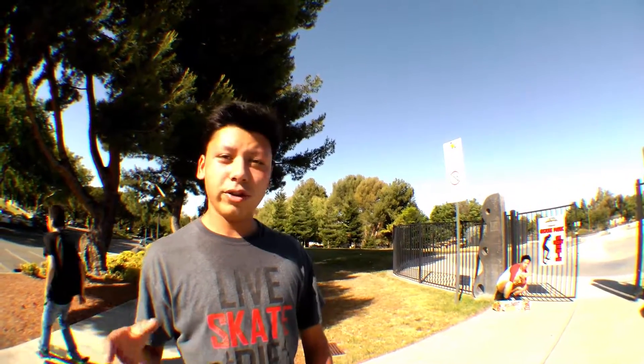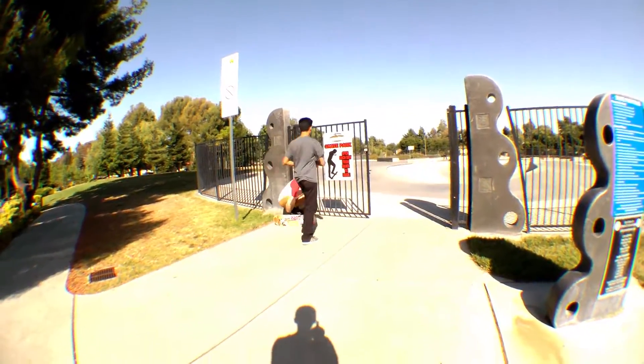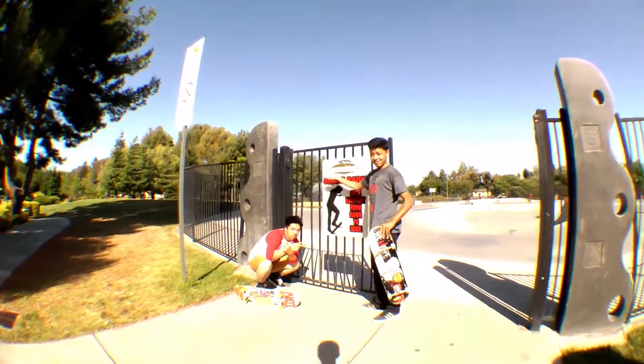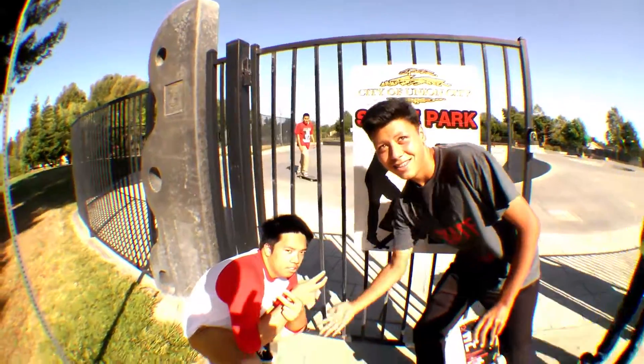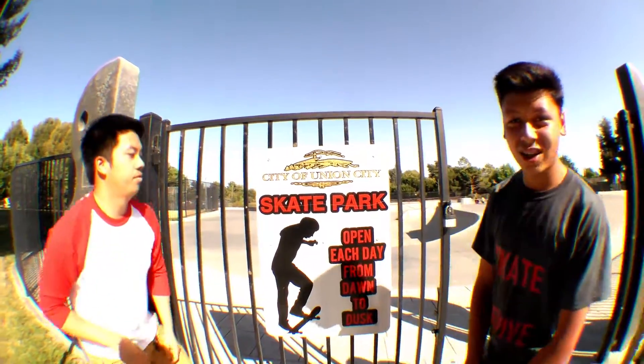Alright, so we're here at Dean City Skate Park, and I think we've filmed here enough times to give you a tour, so let's go. This is our local park. Why don't you come inside?